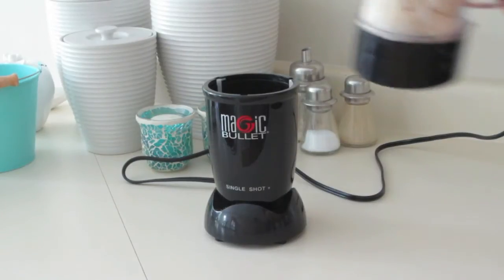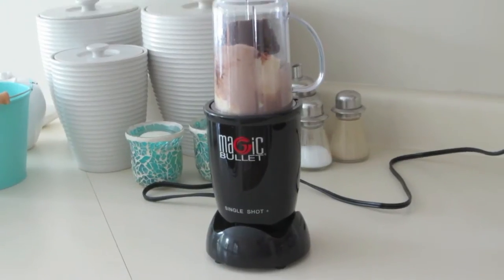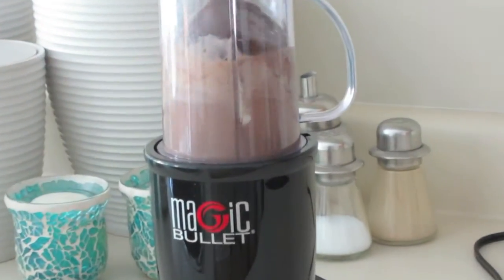Now you can go ahead and blend that all up. I like to blend mine for not too long so that it's still nice and thick, but if you'd like yours to be a little bit more liquidy, then feel free to keep on blending it as long as you'd like.